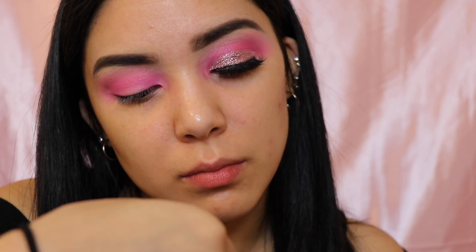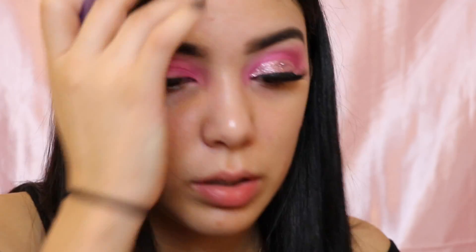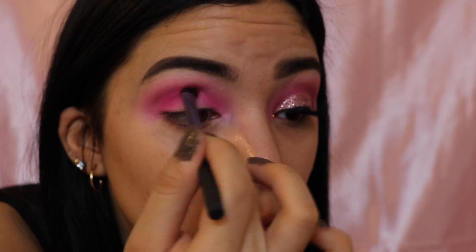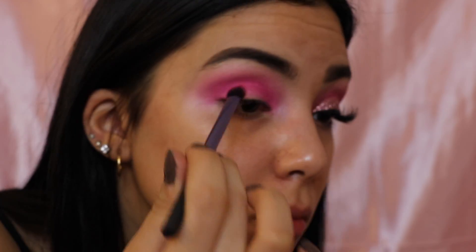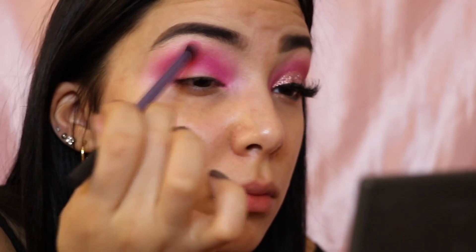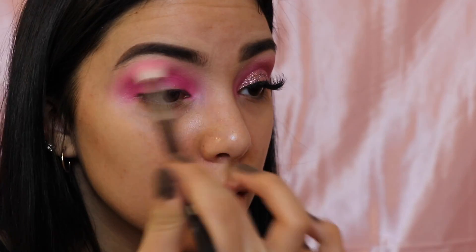After that I'm going back in with my M441 brush and just blending that out. Now going back in with the U palette, I'm going to be using a base shadow brush that's really thin and dense — I use this for my crease. I'm going in with this hot pink that's a little darker than the other one I just used, putting that in the crease. After that I'm going back in with the M441 brush again to blend it.